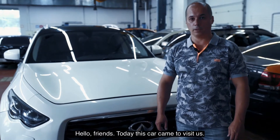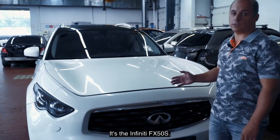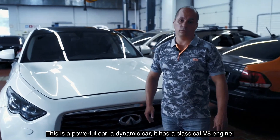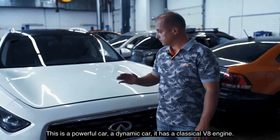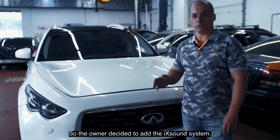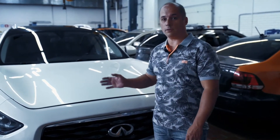Hello everybody! Today this car came to us. It is Infiniti FX50S. This is a powerful and dynamic car with a classic V8 engine. But there's one problem — it doesn't sound good. So the owner of this car decided to add the iX sound system.